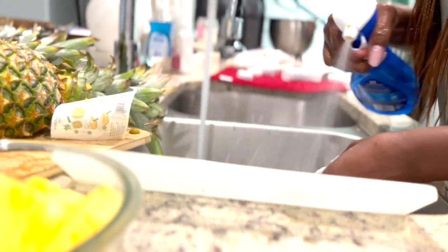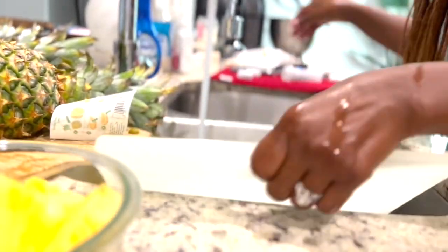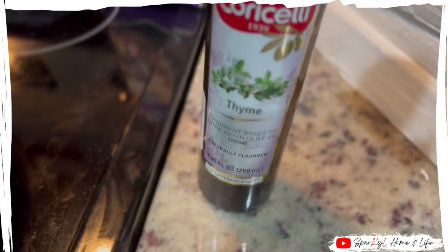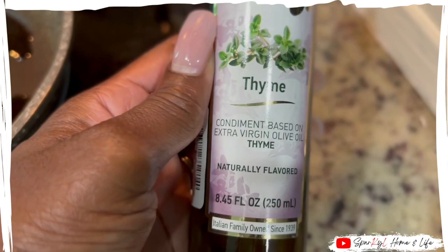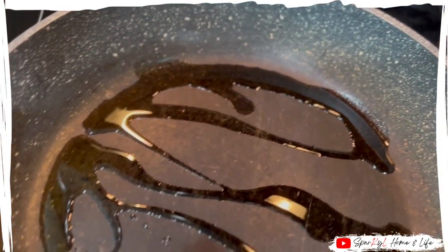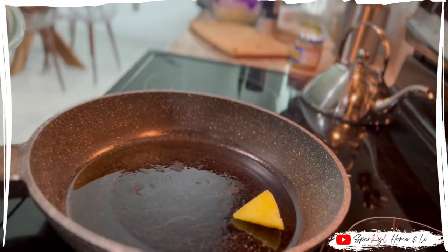One of the best habits that I've formed while cooking is to wash the dishes as I go, so I'm going to wash a few dishes before moving on to the next step. I found this thyme-flavored olive oil at Home Goods and I thought it would be fun to try out and see if there's a difference in the taste. I love one-pot, one-pan meals, so I'm going to use this pan throughout the recipe.